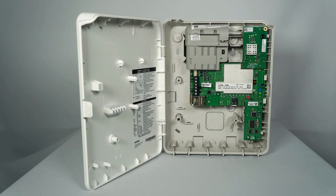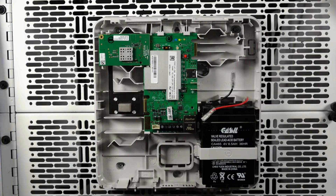For LTE-MP series communicators, after connecting the desired modules, you can now wire up the communicator. First, connect the ECP harness making sure the green wire is on the left.